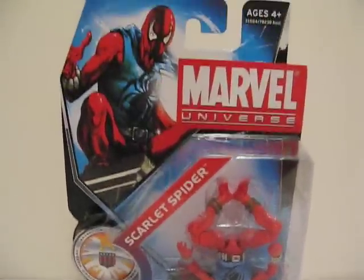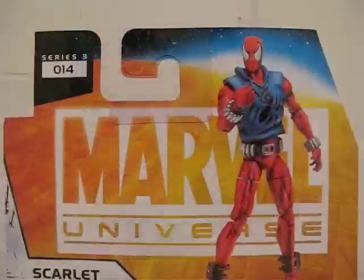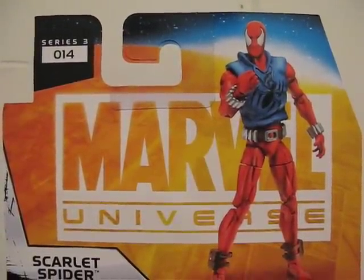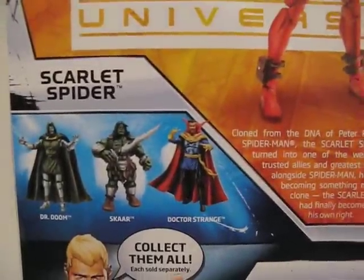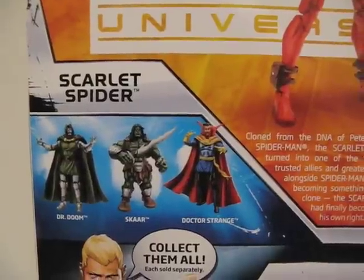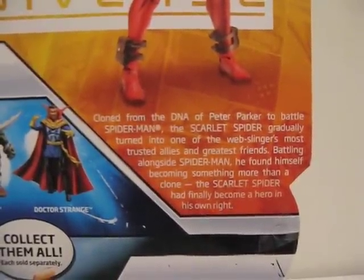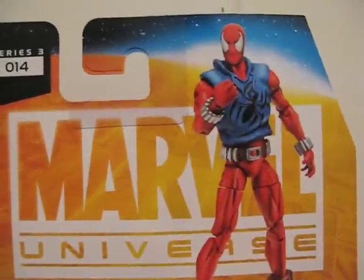Here's what the Scarlet Spider looks like in packaging. This is Spider-Man from series 3, number 14. Here are some of the other figures available — we have Doctor Doom which I just picked up, and Doctor Strange as well. And here's a little bio; you're welcome to pause it and read it. Let's get this guy out of packaging.